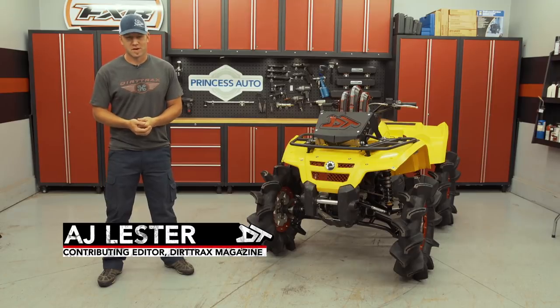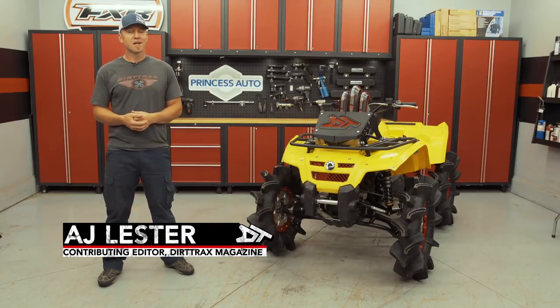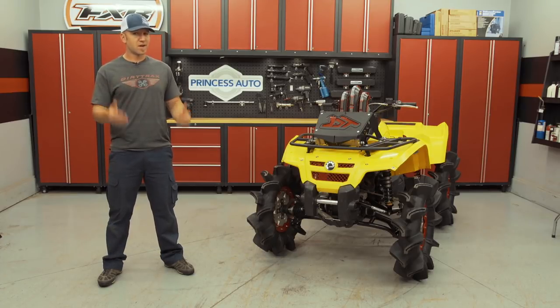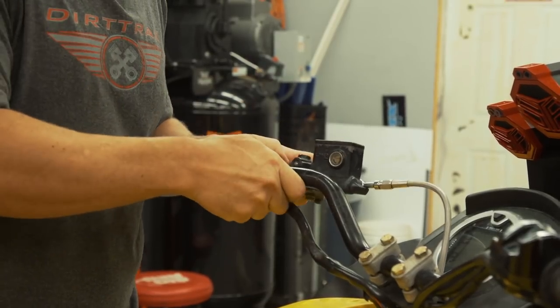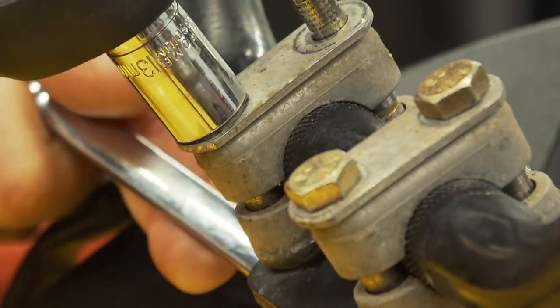We've finally reached the last few pieces of our mud racing project. This has been an incredible build and it's really opened my eyes to just how big the mud racing community is. But before I can truly say we're done, there are some important finishing touches that are going to add safety, increase drivability, and make the comfort level of the project mud racer way better.